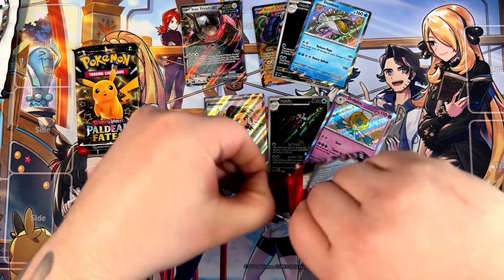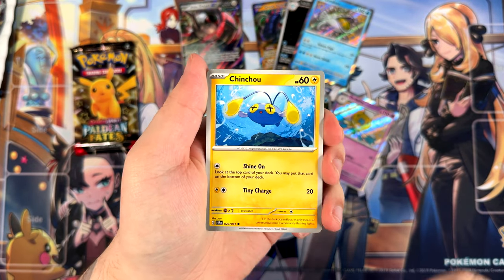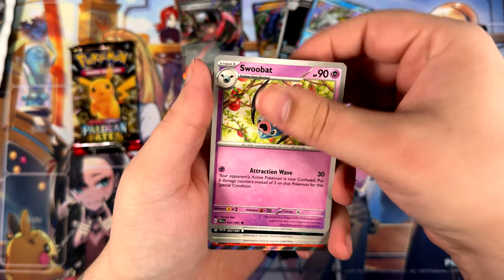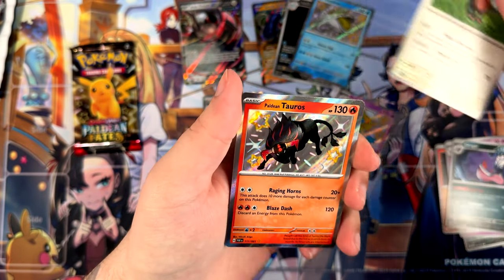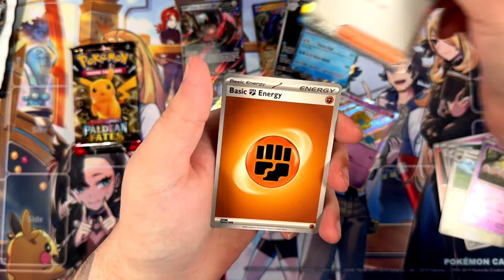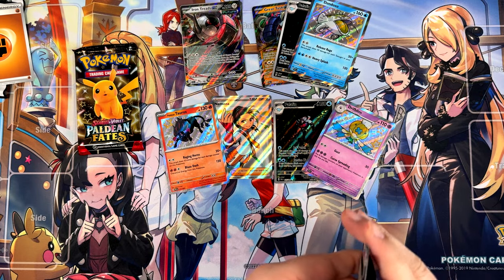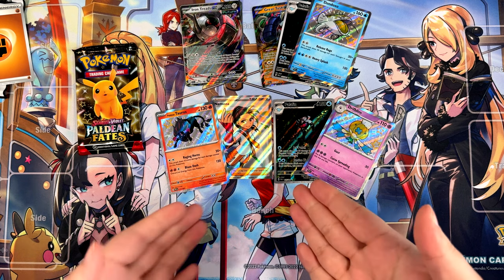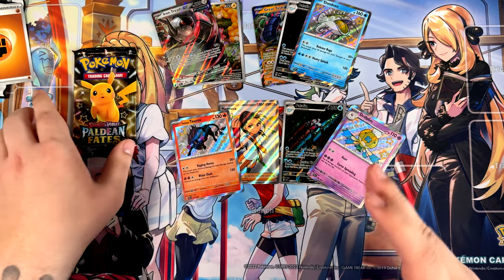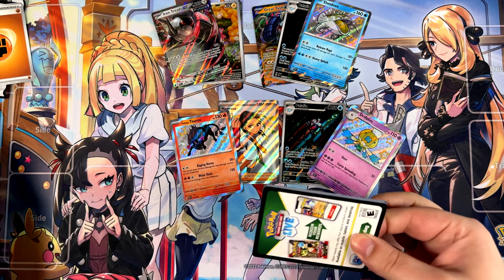We still have two booster packs left. Imagine if I pull a Full Art Trainer and a special illustration rare from the same booster bundle — that'd be something crazy. Paldaean Tauros! That's another Baby Shiny I haven't pulled before, so I'm not too mad about that. Professor's Research, and here is the code card. That's four pulls in one booster bundle as well. The first one also had four pulls, this one had three — I think the booster bundles are actually pretty good in terms of pull rates from my testing of three booster bundles.